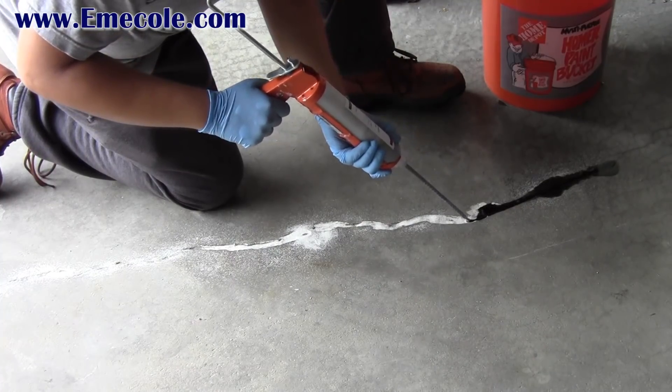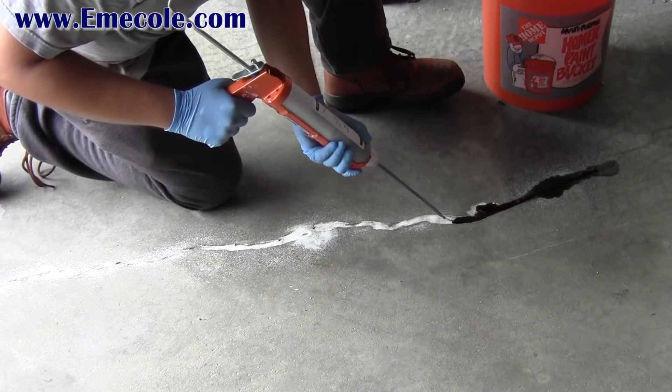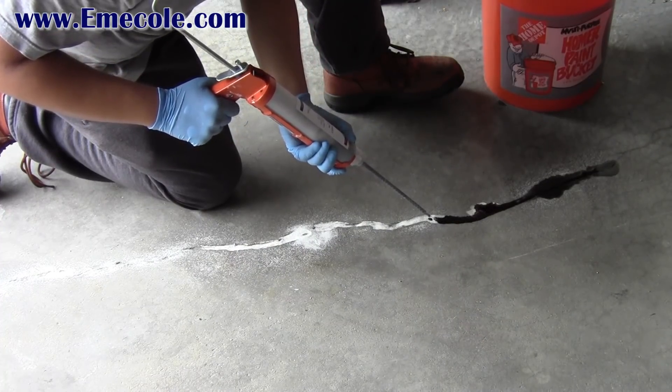555 cures in about 15 minutes so be sure to work quickly. To put down the gun, hang it in the bucket. It's a good idea to purge the material in the mixer every few minutes.